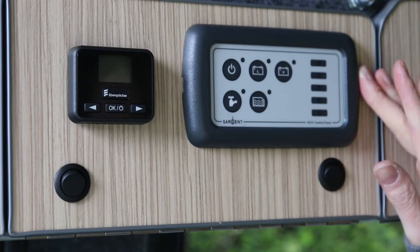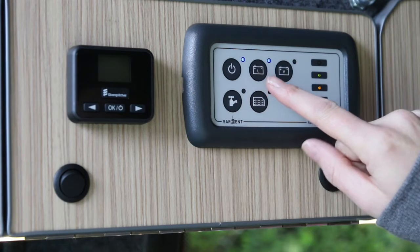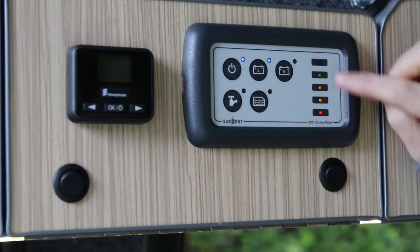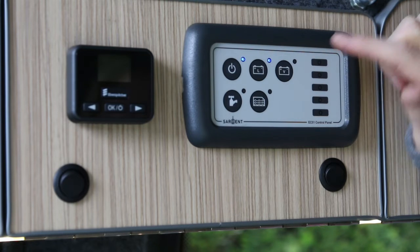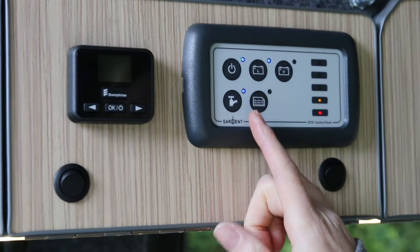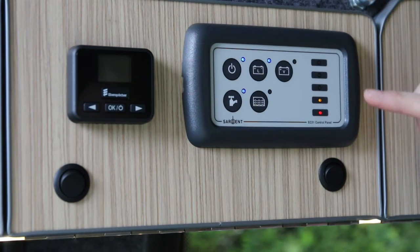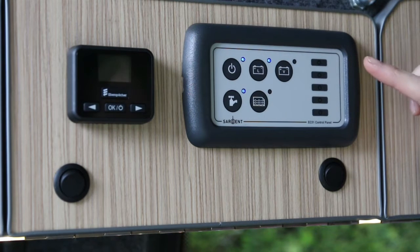Next is the control panel. Press the on/off button - the leisure battery indicator lights up. If you want to check the level of battery power, press the button again and it gives you an indication - we're almost fully charged. The 'V' is the vehicle battery; you don't need to worry about that. The tap button needs to be pressed on for the water to work, and the symbol next to it indicates the water level. We'll send you away with a full tank - 32 litres of fresh water.